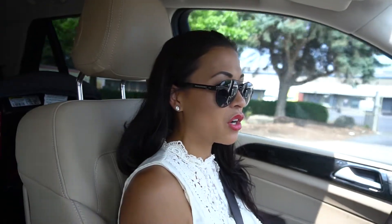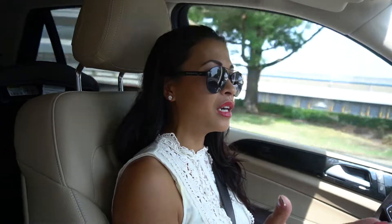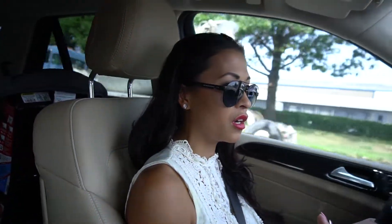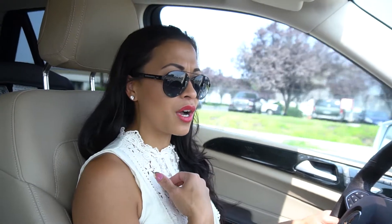Another thing I like about this car for women or mothers out there — you could be so small and petite like me and still see the entire car. It's a big, big car,